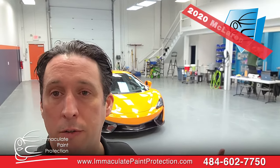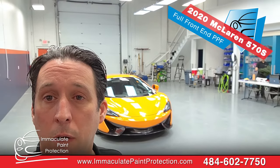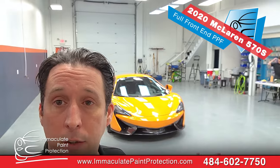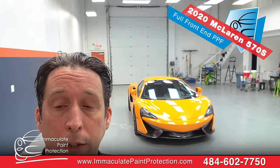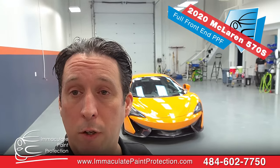Hey, it's Bill Hurwitz, Immaculate Paint Protection, standing in front of a 2020 McLaren 570S — S means Spider. It looks pretty good. It just got in last night.